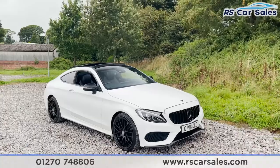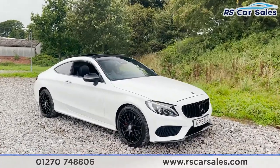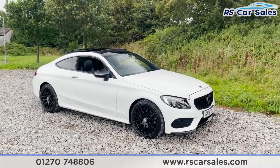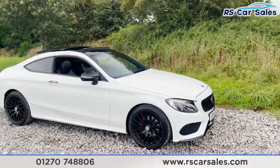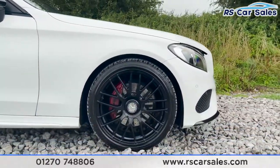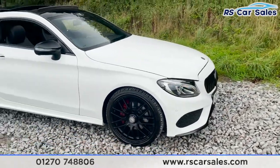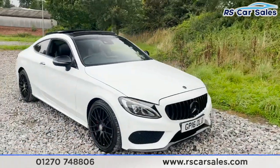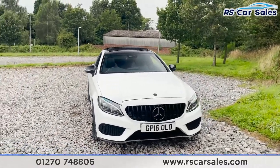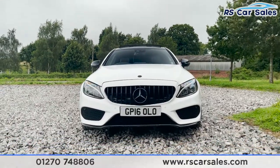Here we have a 2016 Mercedes-Benz C220D AMG Line Premium Plus finished in a polar white exterior paintwork. You've got four 19-inch alloy wheels, all in excellent condition, finished in black and complemented by the red AMG brake calipers just behind. As we come around to the front, you'll notice we've got our Panamerica style front grille, the blacked-out Mercedes badging — what a fantastic look from that front end.